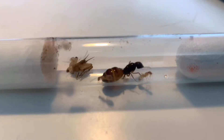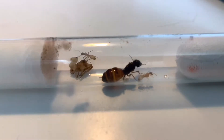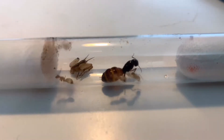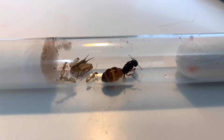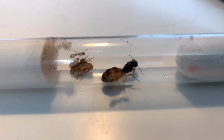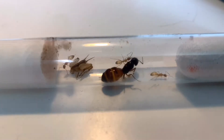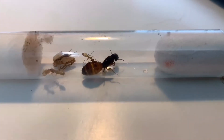Right here on the camera you can see three workers and the queen of this Camponotus semitestaceus colony. As you can see I have a cricket in the corner — just part of a cricket that they've eaten part of — and it's a complete test tube setup. I may have to change it soon.